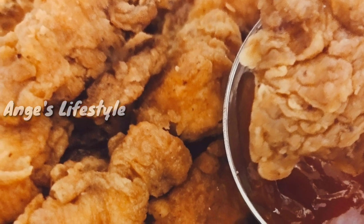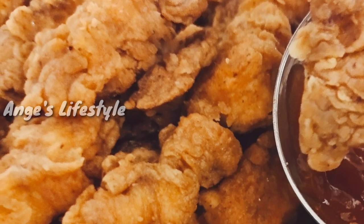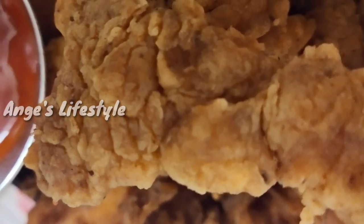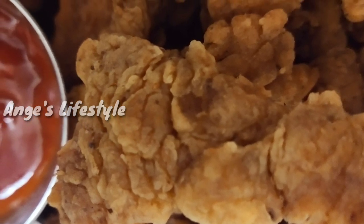If you want to subscribe to our channel, please click the bell icon. In this pandemic situation, we have a lot of risk of ordering food in the street. This recipe will give you very tasty and crispy chicken.